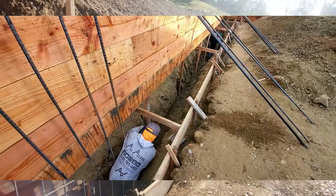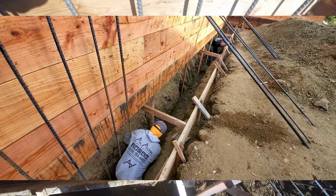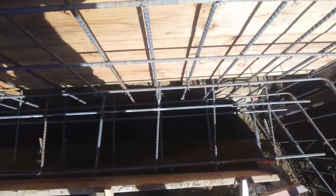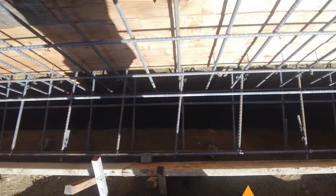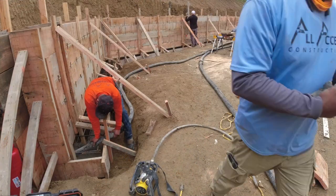About half our retaining walls have a keyway. Inspectors are very picky about keeping them clean — we're constantly cleaning them out prior to pouring the concrete. Once we pass inspection, it's time for some concrete.